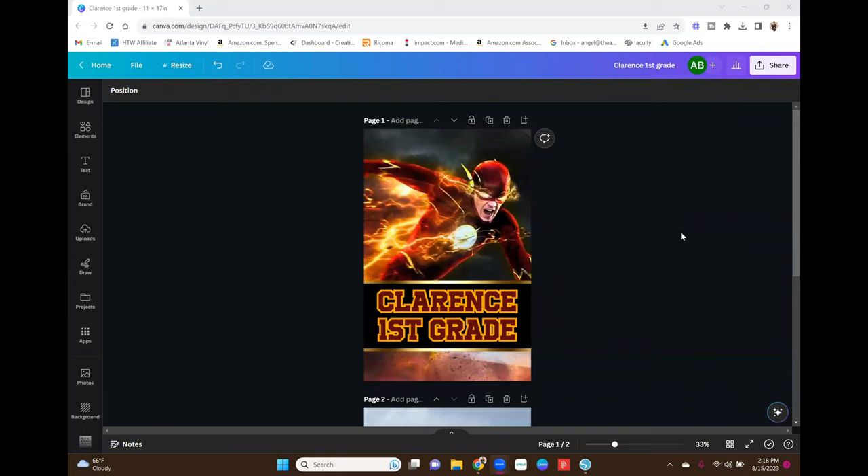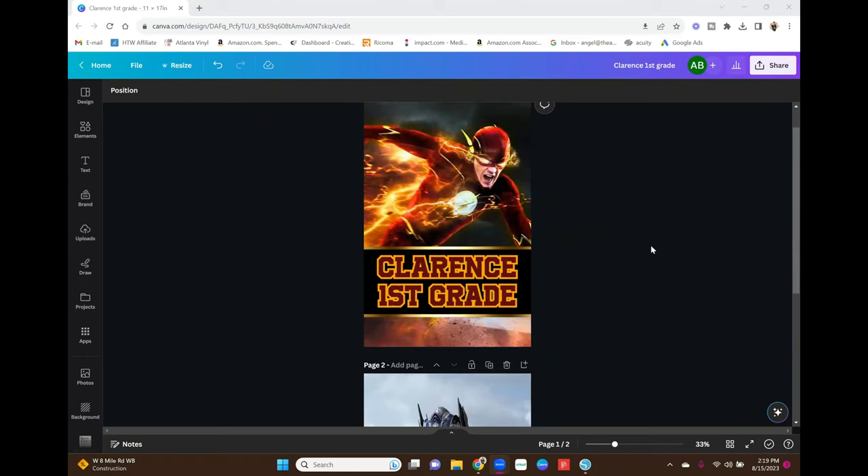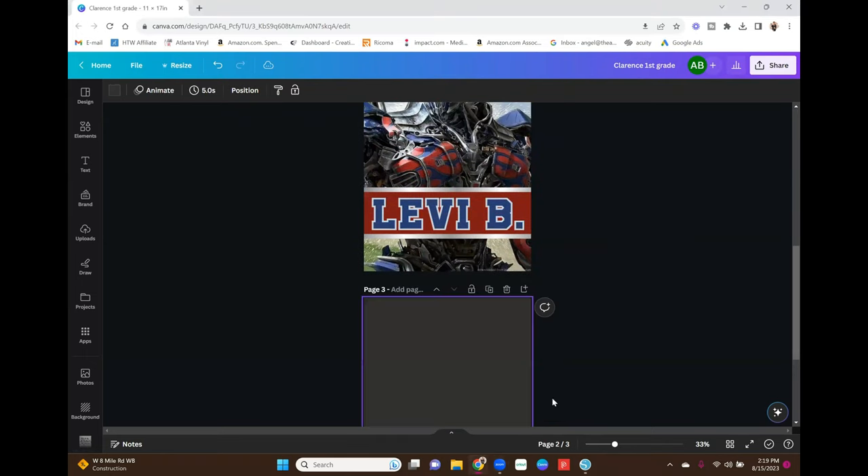Basically I got these two images — the Optimus Prime and the Flash — from Google. Because I'm making these for my kids and not selling them, I can use images off of Google. If you're going to use an image off of Google and sell it, please be careful — it may not always be 100% legal, so definitely check the laws in your state. Because I'm using these for personal use, I went ahead and got Flash and Optimus Prime from Google.